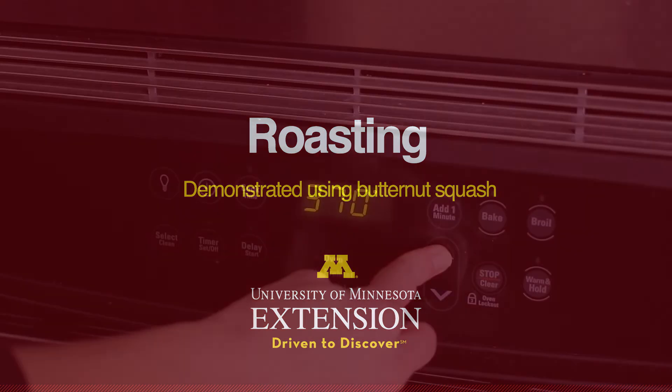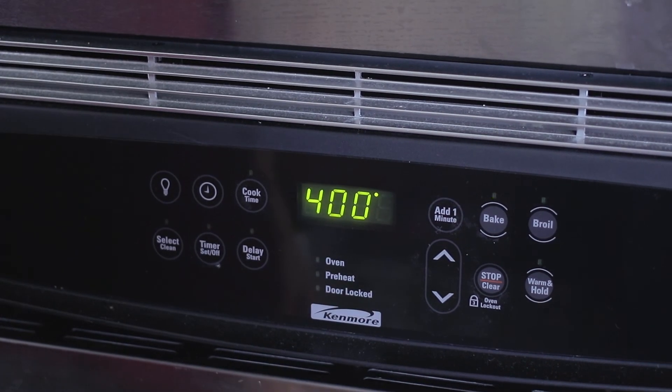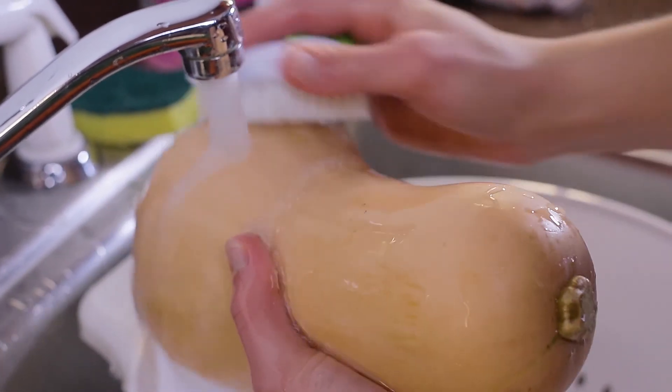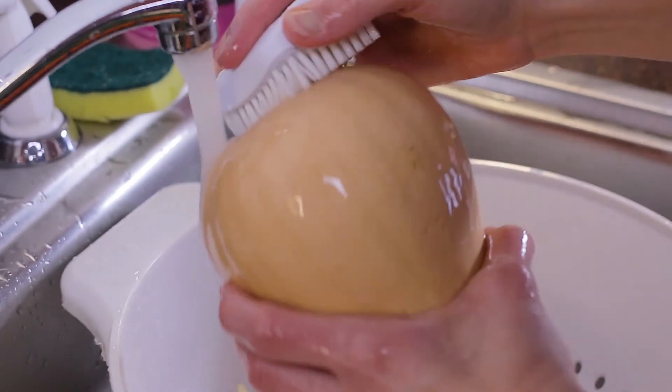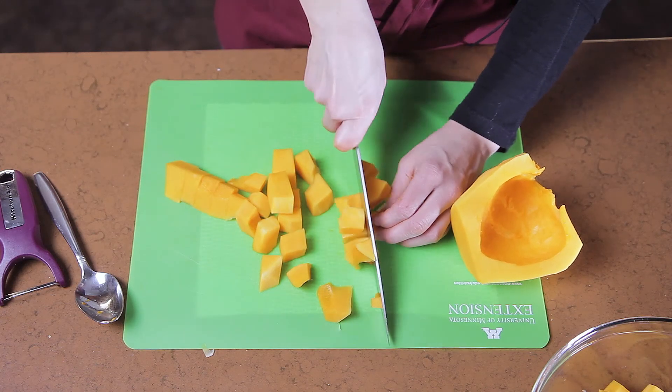First, preheat an oven to about 400 degrees Fahrenheit and line a shallow baking sheet with aluminum foil or parchment paper. Next, prepare your vegetables for cooking. Begin by rinsing your vegetables under cool running water, pat dry, and then cut into similar sized pieces.